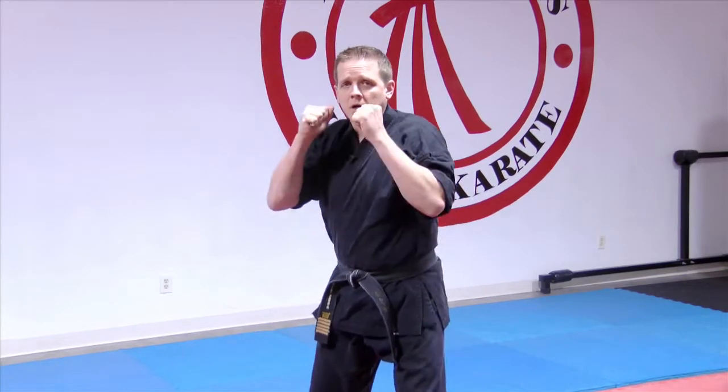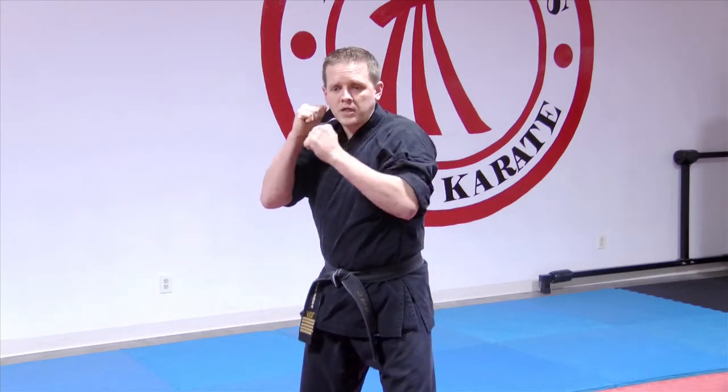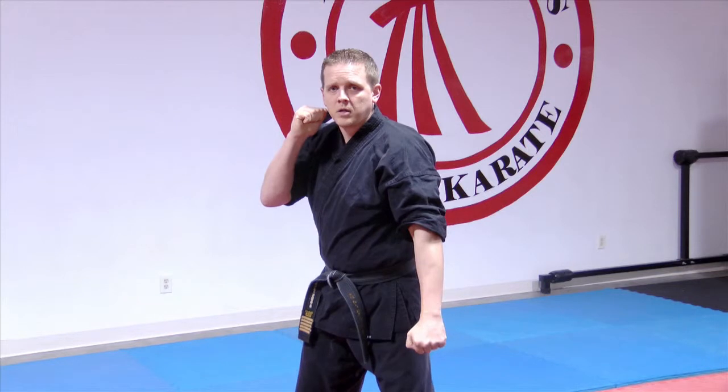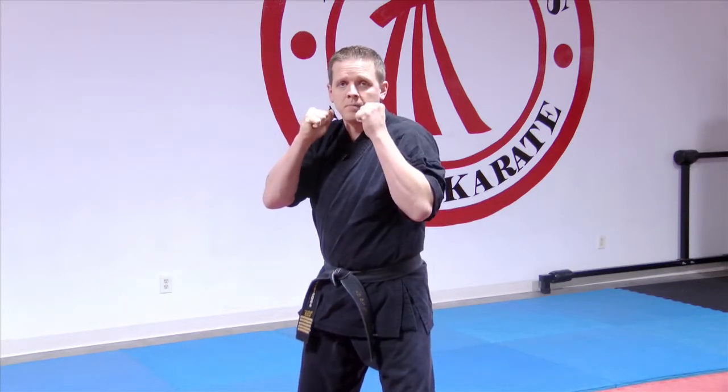So for our snapping down block, the hands are up again, just like with the jab. You're going to come straight down and across your body, covering this whole area, coming right back up again.